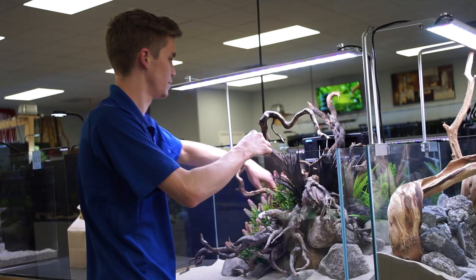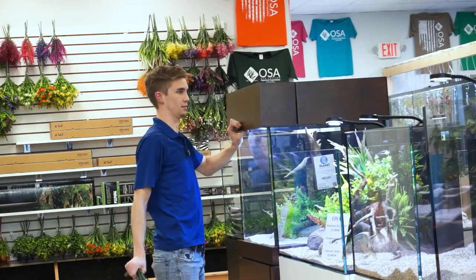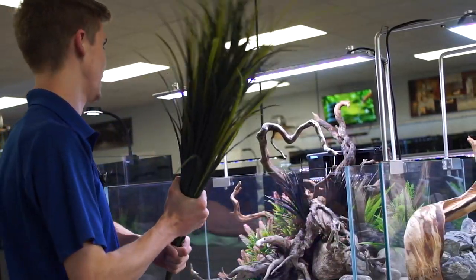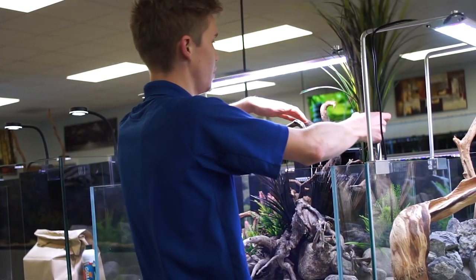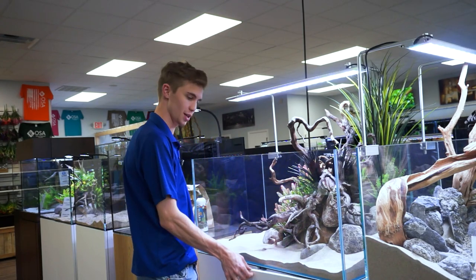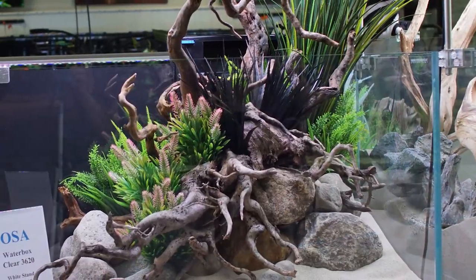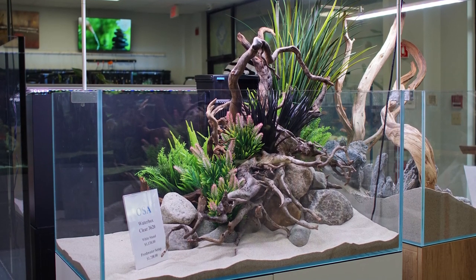I felt like these little black grasses would be cool with this dark complexion on the wood. Some of these tall plants we have really make a solid background plant. I'm going to replace one here because it's not tall enough, and work this into the scape right in front of the filter. I got the A-OK from Danny the cameraman — he thinks it's cool. Ladies and gentlemen, that is a beautiful Waterbox Clear 3620 with a Tidal 75 from Seachem. Fully decorated setup: $1,758 plus tax.